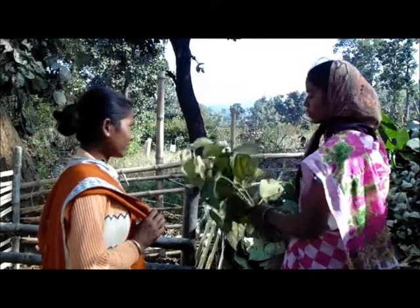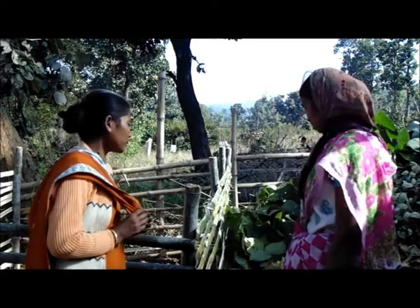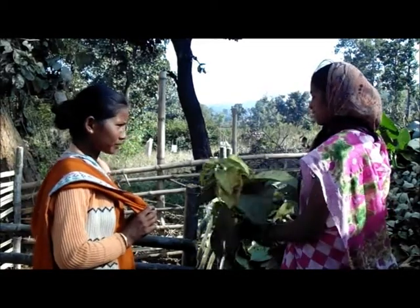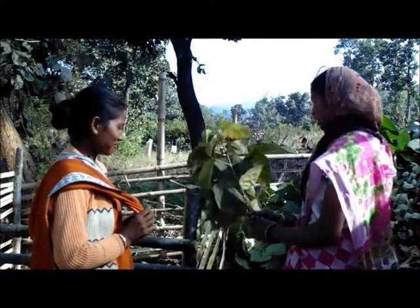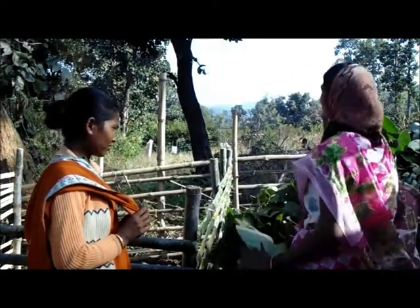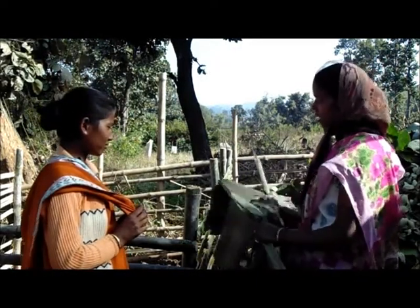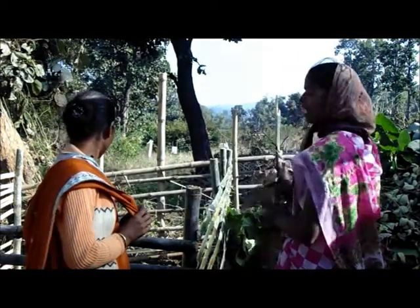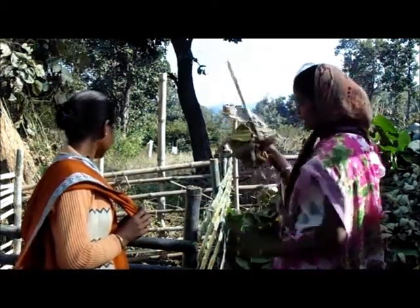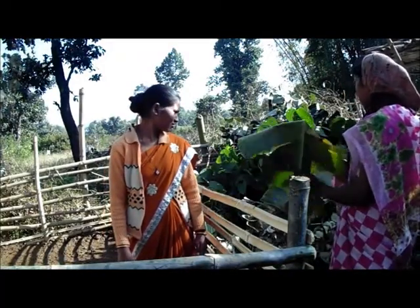So we have to put them all together, and put them all together. Do you know how to put it? Put it in the pot, and put it in the pot. If you don't know how to put it in the pot, we can put it in the pot. So this is the pot. We put it in the pot for 3 feet.